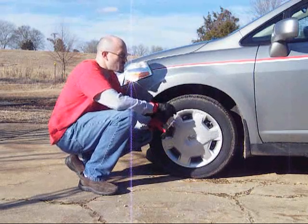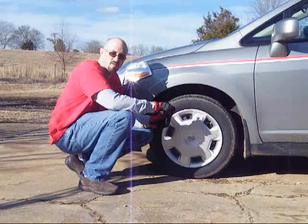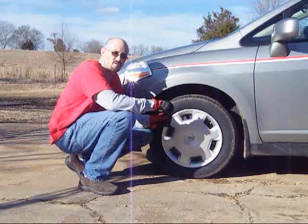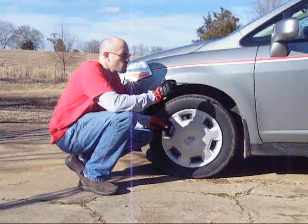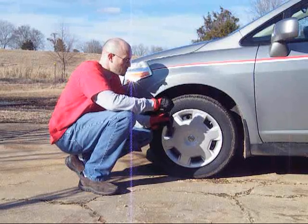Just some additional information on the TPMS. If you're going to rotate your tires, it's not going to affect you if you go front to rear. This system on the Versa does not know which sensor is on what wheel. So if you change them, it's not going to be a problem.